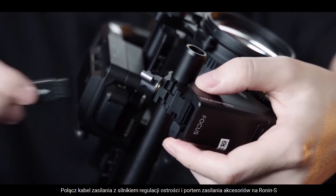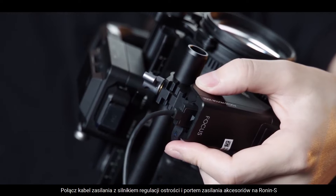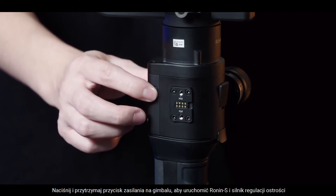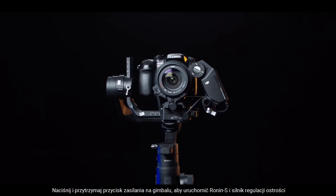Connect the power cable between the Focus Motor and the accessory power port on the Ronin-S. Press and hold the power button on the gimbal to power on the Ronin-S and Focus Motor.